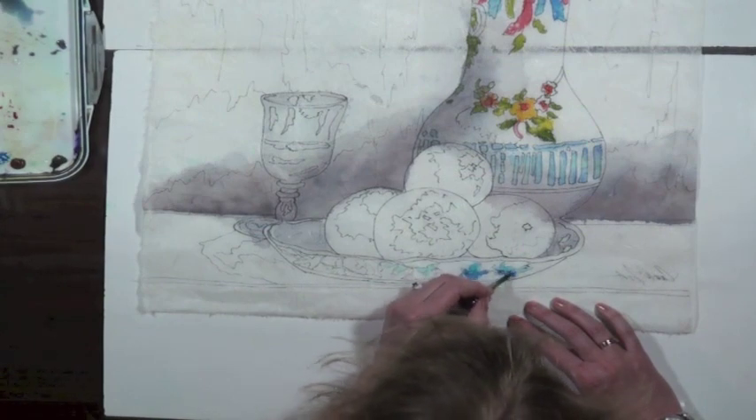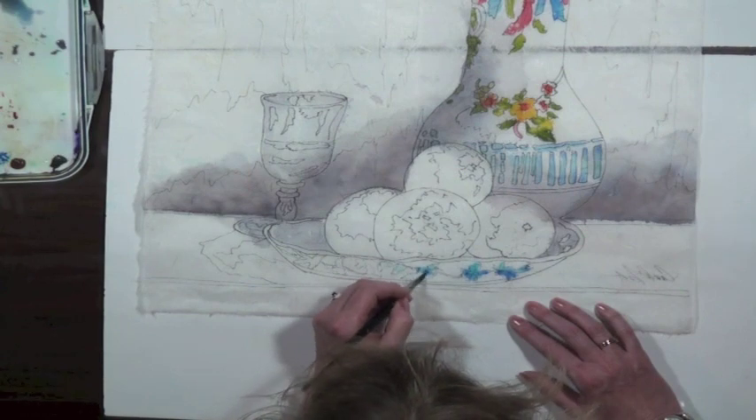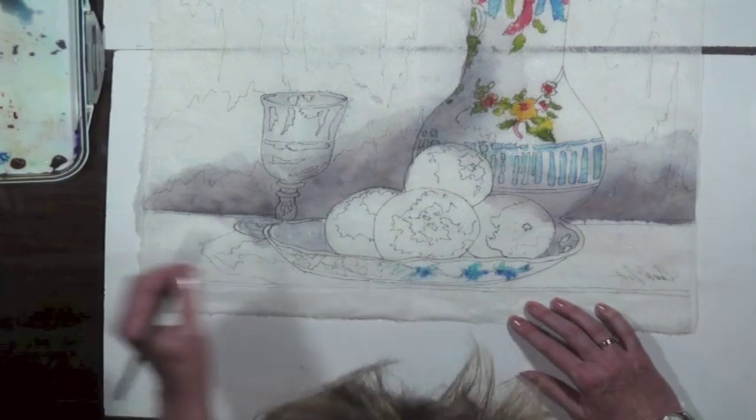I'm not highlighting — I'm just putting color down.